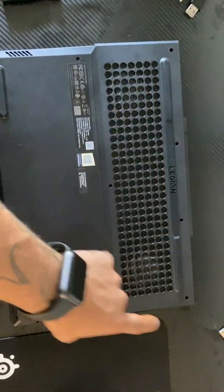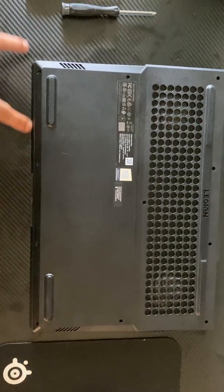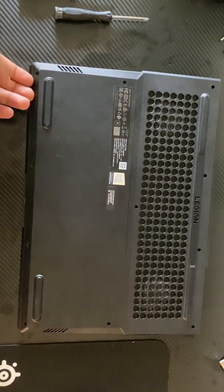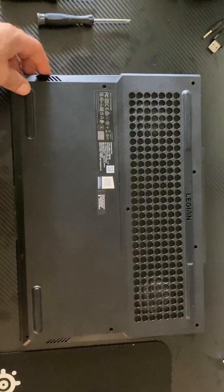Take out the screws — you got four up top, three in the middle, and four smaller ones here at the bottom. Then you're just going to want to take a credit card in between and pop the bottom off and open this up.